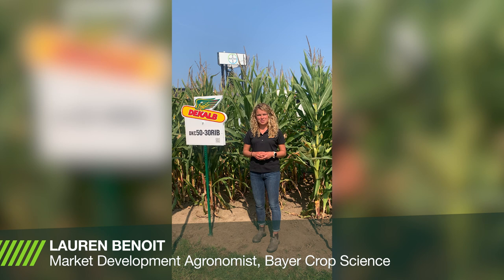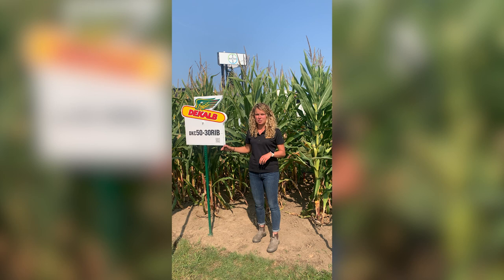Hi, my name is Lauren Benoit and I'm a market development agronomist with Bayer Crop Science. Today I'm at Canada's Outdoor Farm Show to talk to you about our new 100-day SmartStax hybrid 5030. This is a 3050 heat unit product that performs well across soil types, and it was one of our most consistent hybrids in plots in 2021.